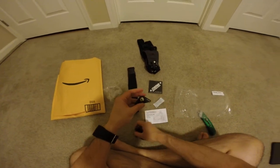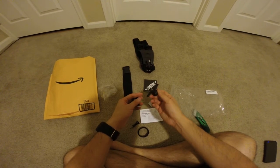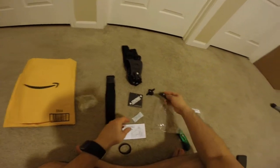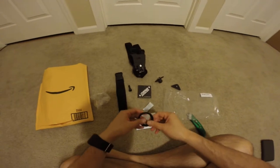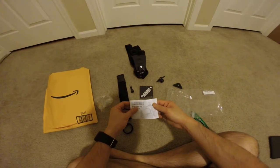We also got some more adapters so you can put a regular camera on here — use any camera. You can use a GoPro mount here, with a screw, and then velcro. And there are instructions on how to use it.